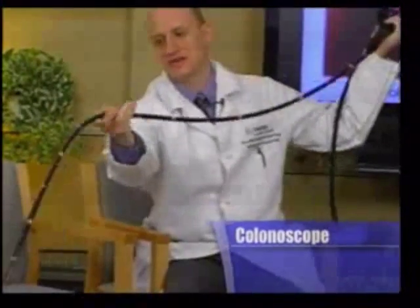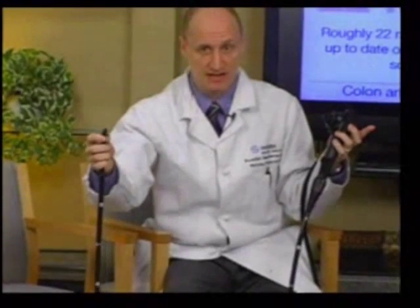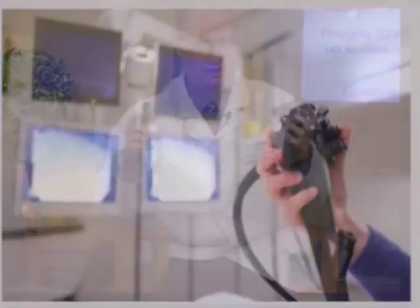Typically by the end, we are about 80 centimeters of colonoscope in. At the end of the scope is a light and a camera, and there is a port for suctioning fluid, and then a port for putting biopsy forceps or a snare — whatever we need to remove or biopsy things within the colon. Things are magnified, and so everything in the colon appears much larger than it actually is.